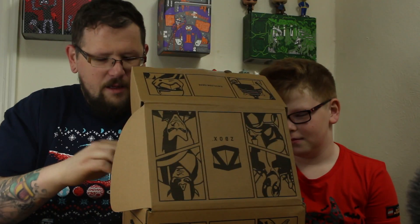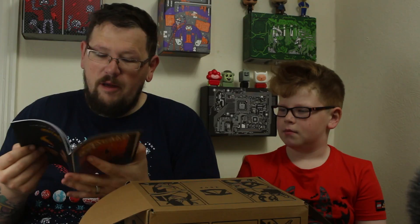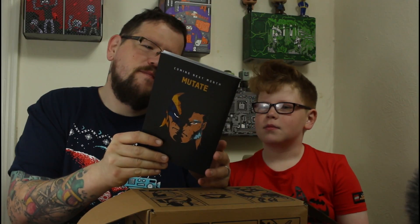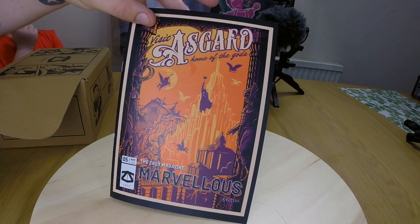Let me get the magazine out. So this month is Marvellous — I completely forgot what the actual theme was. There's a picture of Thor — from Asgard, it says it on there. It's kind of like a 1950s holiday poster from Asgard. On the back it also shows you that next month is Mutate, which is obviously going to be something to do with Wolverine by the looks of it.